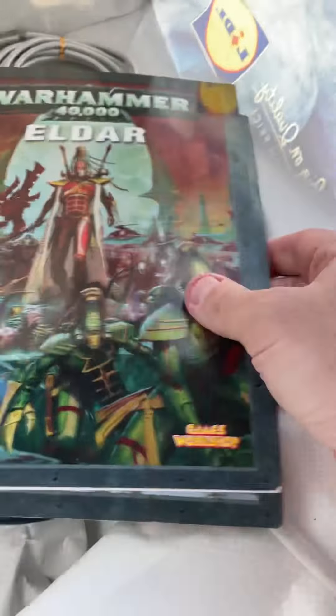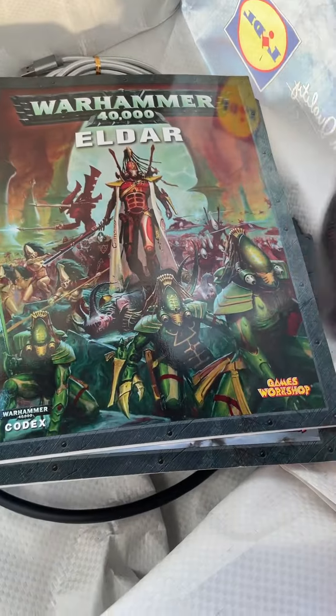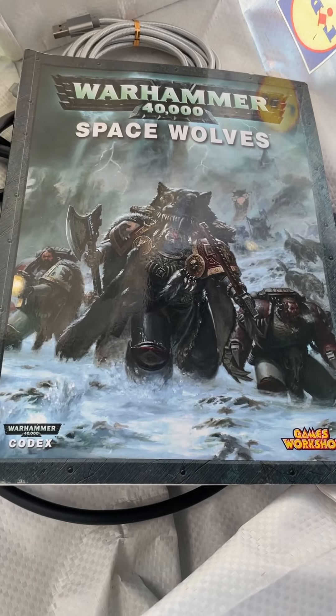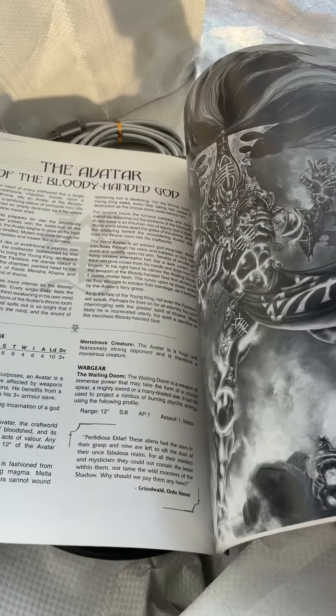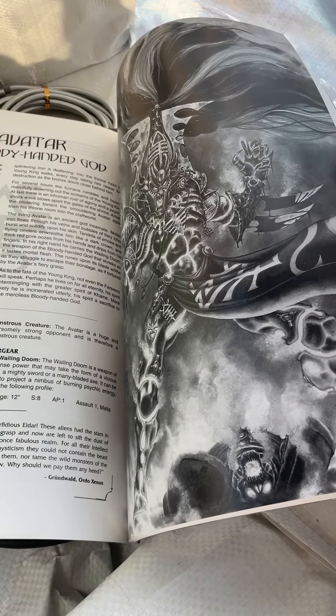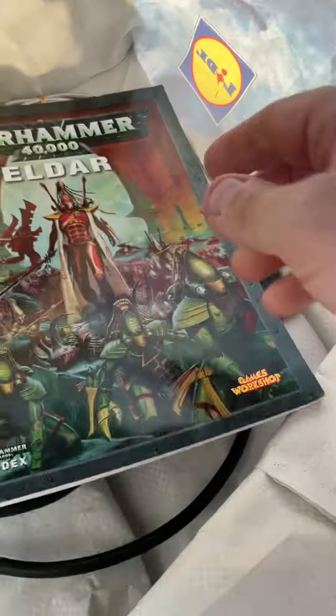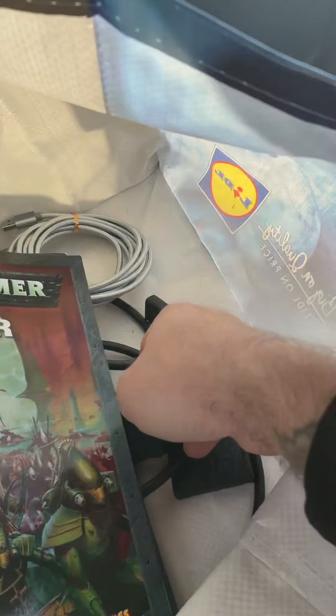The last thing I got was a couple of Warhammer 40,000 codex books. Eldar was an army I used to collect back in the day so I thought I'd treat myself to that, and the Space Wolves as well. Really good condition, no tears. They were with a sort of adult collector. There's some great artwork — that's an Avatar there, the god of fire I think. I just love them for the artwork.